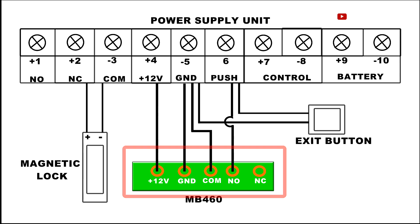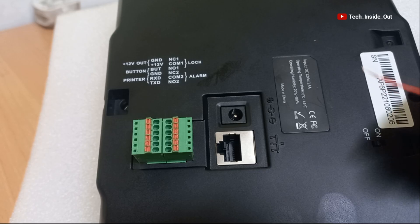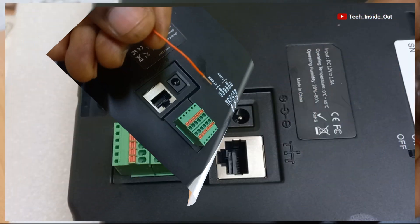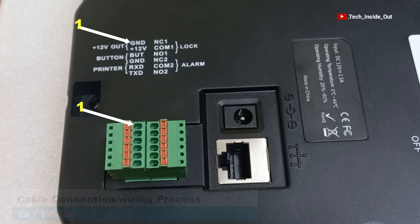On the MB460, the diagram shows that we are supposed to connect a cable from the point labeled 12V. Here is a cable, and according to the directive on the machine, the 12V is the second hole on the connection port here.